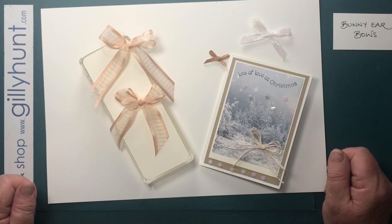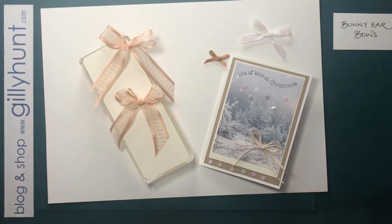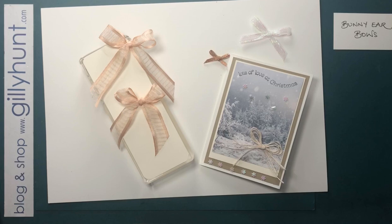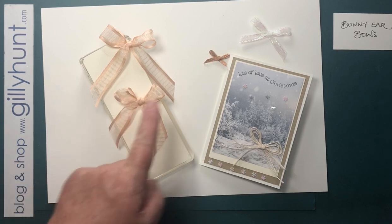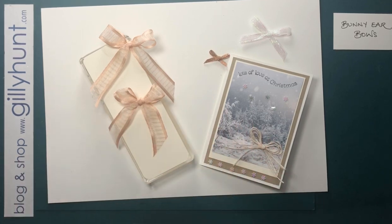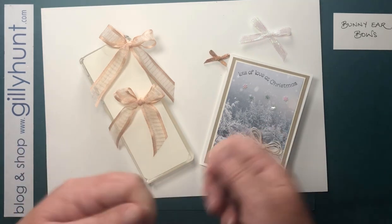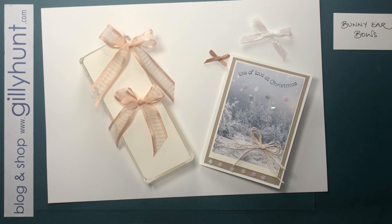Thank you very much. If you want to come back, the next one is going to be shoelace bows — those are the bows you need if you are tying the ribbon already attached to the card. These bunny ears bows are for attaching separately to a card. The ones I'm going to show you next time are where you've already got the ribbon around your card and you want to tie it. Thanks very much — come back and find out a little more. Bye bye.